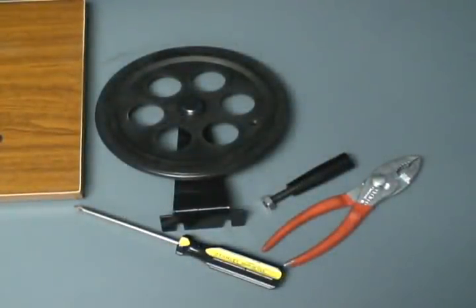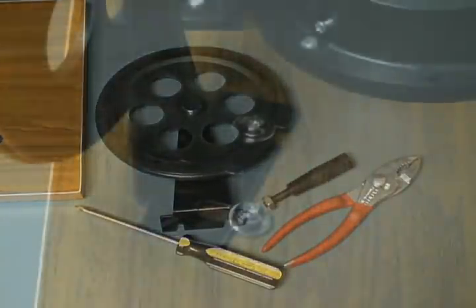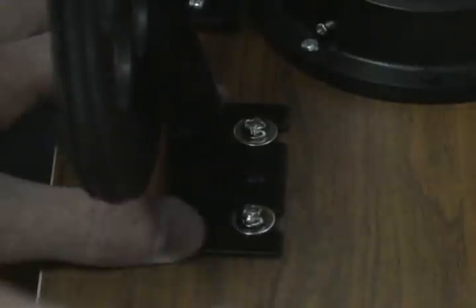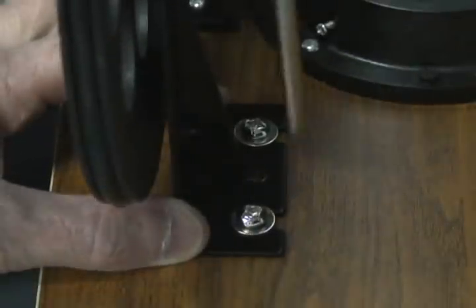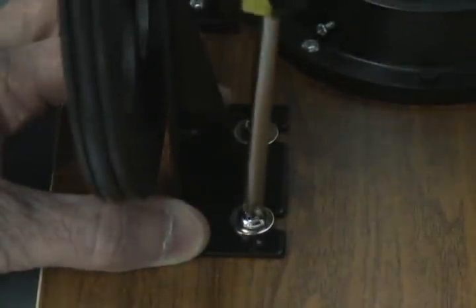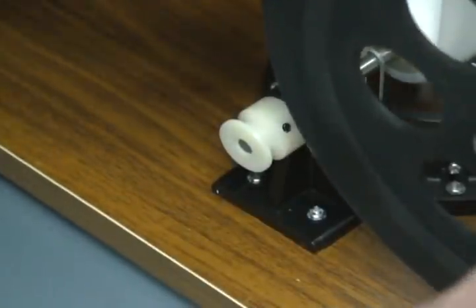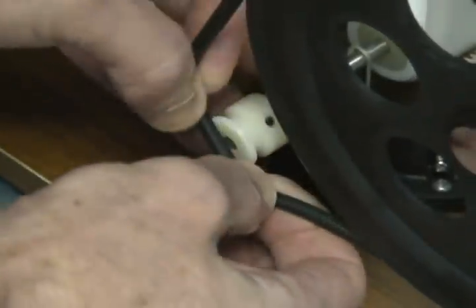To install the hand crank wheel, we'll need a larger Phillips screwdriver and a pair of pliers. Slide the base of the wheel assembly under the large Phillips screws and washers, all the way to the ends of the notches. This will ensure the alignment of the wheel with the other pulley. Once you have tightened the two screws, you can pull out the drive belt and hook it around the drive pulley.